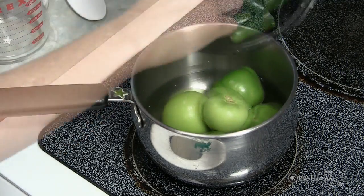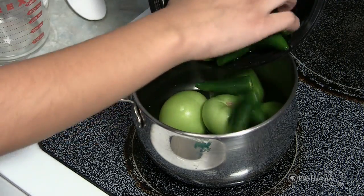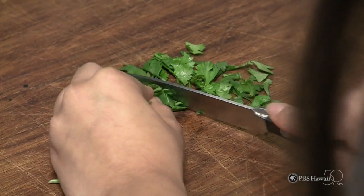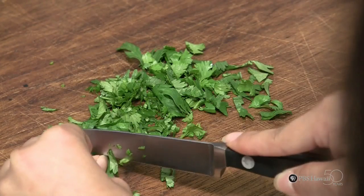Next, add the peppers, tomatillos, and garlic to the pot with one cup of water. While it's cooking, you can mince up your onions and cilantro.